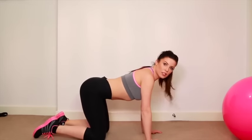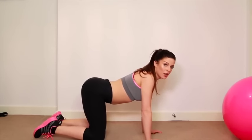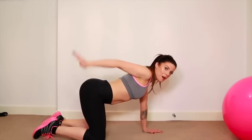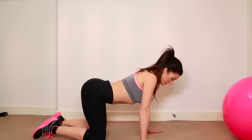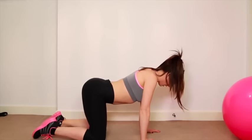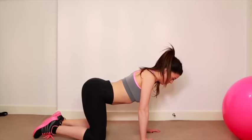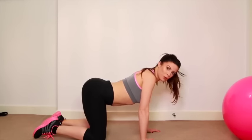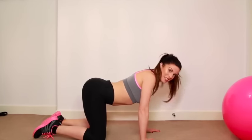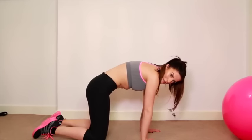I also like to do what we call pussycat stretches. These are where we push our belly buttons right down to the ground, pushing your bum up and your belly button down. Hands are underneath your shoulders, knees are hip-width apart. Push down really hard, forcing that belly button down, and hold it there for about a minute. Then suck your belly button up and do it the opposite way, holding that for about a minute.